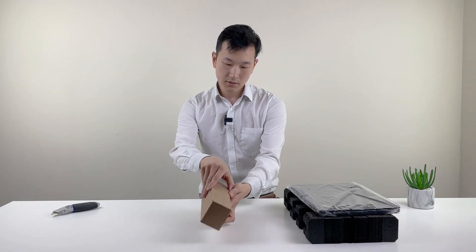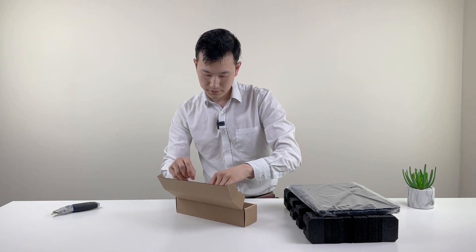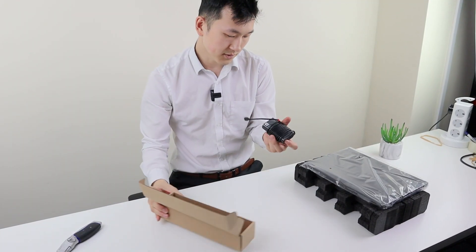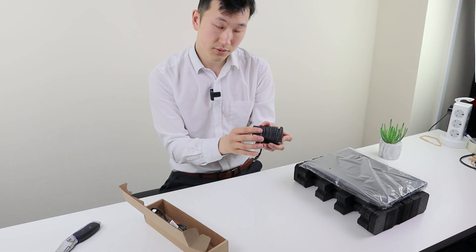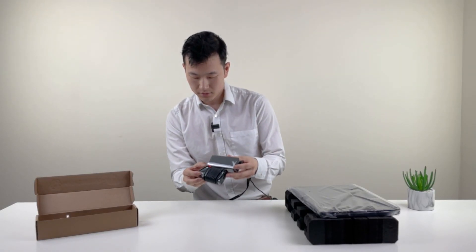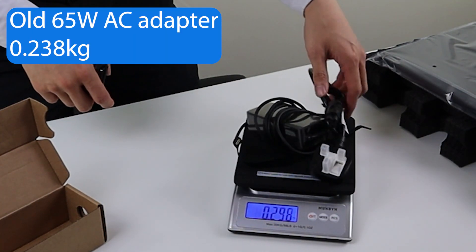So here's the charger. You can configure this laptop with either 45 or 65 watts. We actually went with the slim version of the 65W, so this is going to be slightly different to what you're used to with the slightly bigger 65W charger. Just a comparison of the old 65W versus the new 65W — 238 grams for the old one.